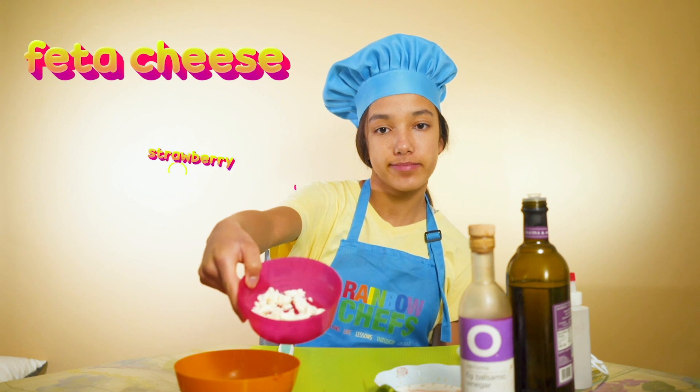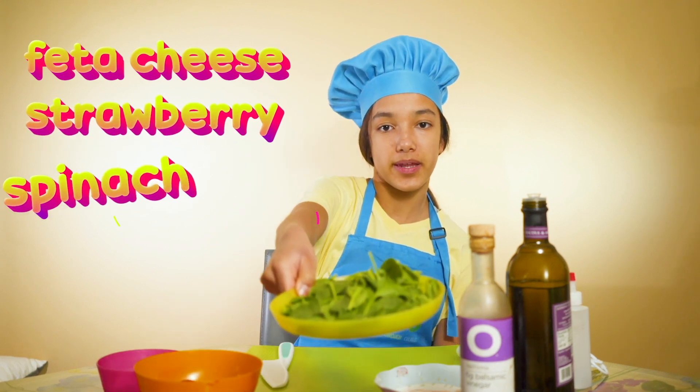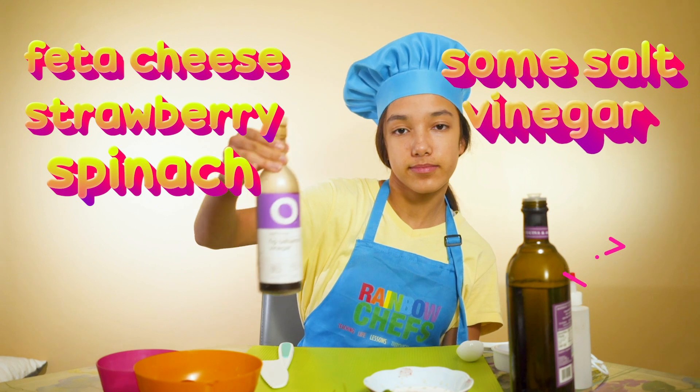Here we have feta cheese, strawberries, spinach, some salt, vinegar, and oil.